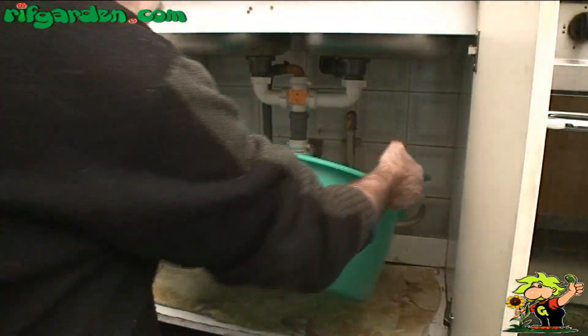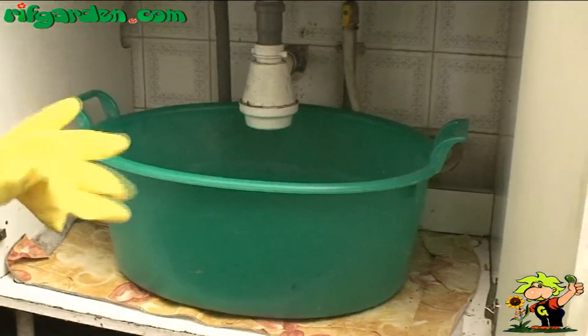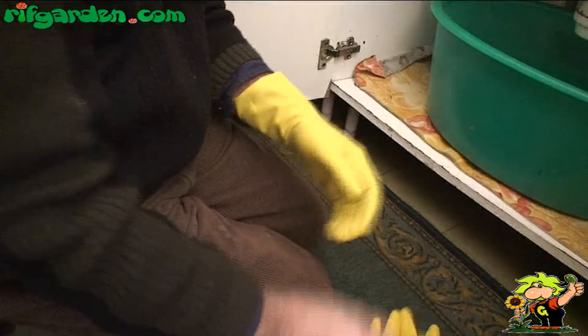Place a large bowl or bucket at the foot of the sink so as to collect the water and debris that will come out of the drain, and put on a pair of strong rubber gloves.